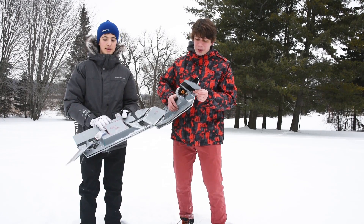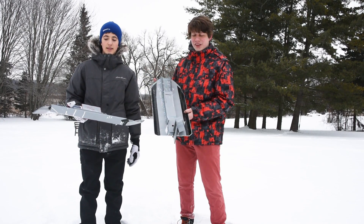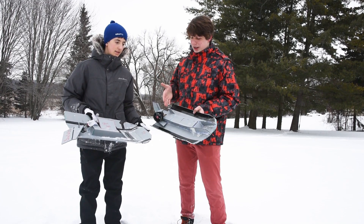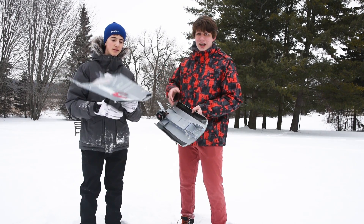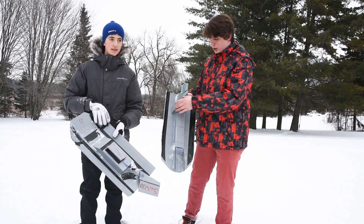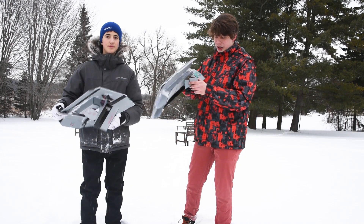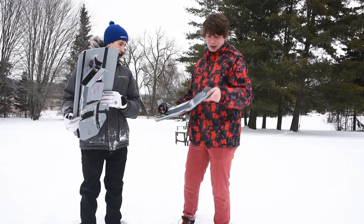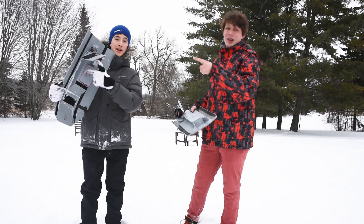We had plenty of fun filming and driving these things around — these are just great. I would really recommend that you build these; it's perfect for this cold weather too, especially when you can't fly your drones. But we did end up totaling them — check it out. This was from an impact with a chair, and this was from an impact with Greg.